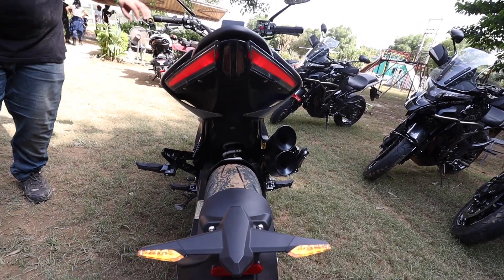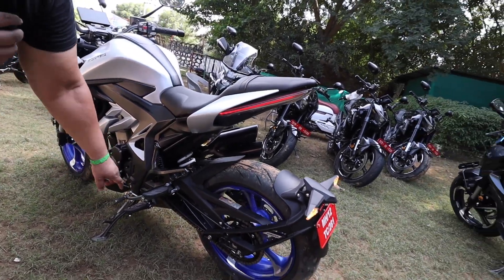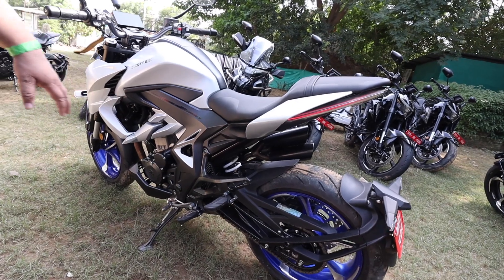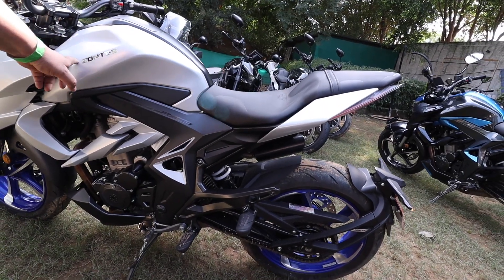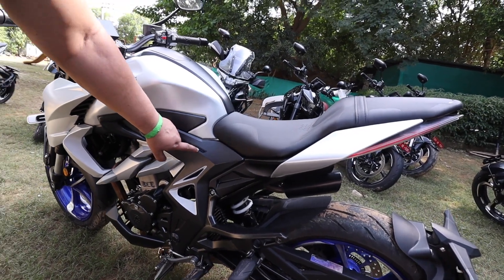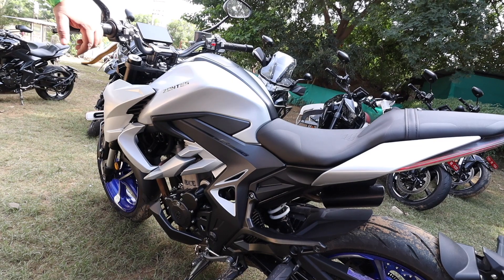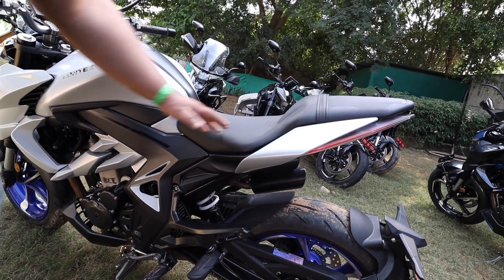Looking at the side profile — there are four foot pegs, the removable type. There is a side stand with engine cut off but no center stand. On the tank there is only Zontes stickering with 350R in black stickering, though it's not very visible. Single seat, curvy, which looks good.